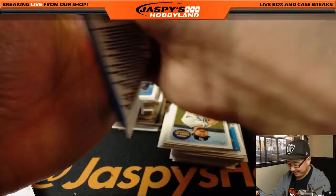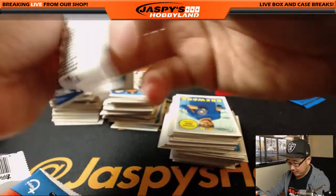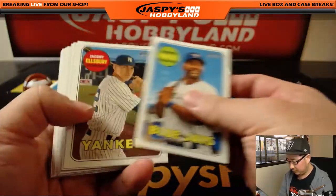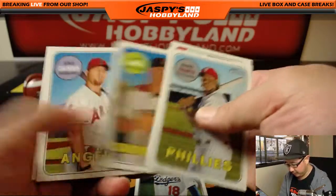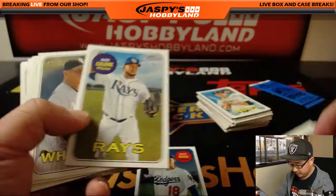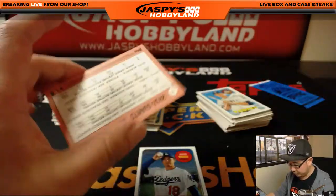A few more packs to go. And here we go, Ashley — good luck. The Otani hunt continues. Our autograph hunt continues. There's Kanta Maeda, chrome.